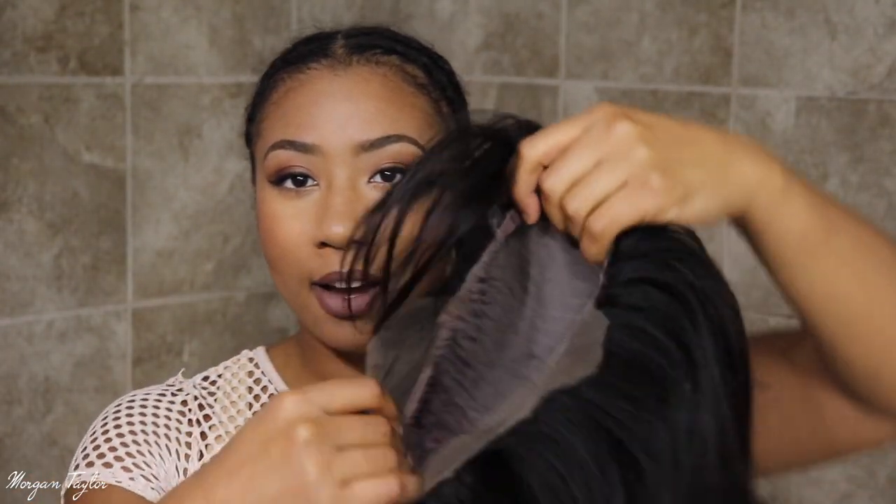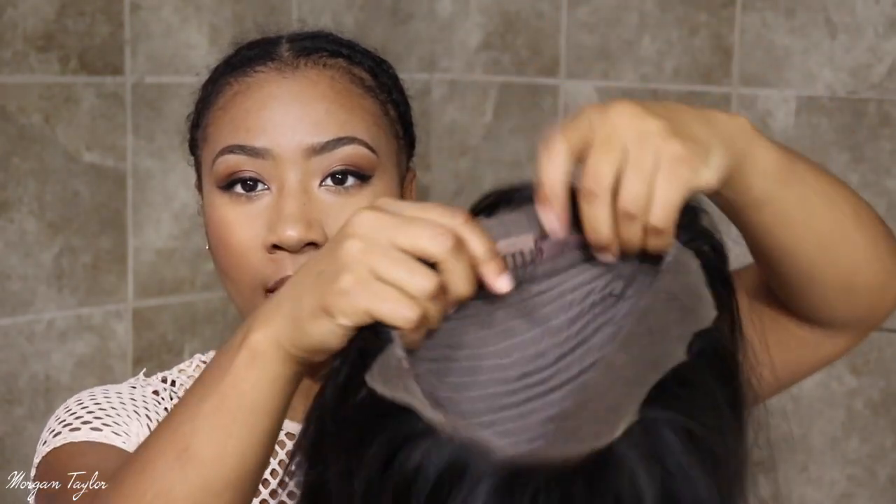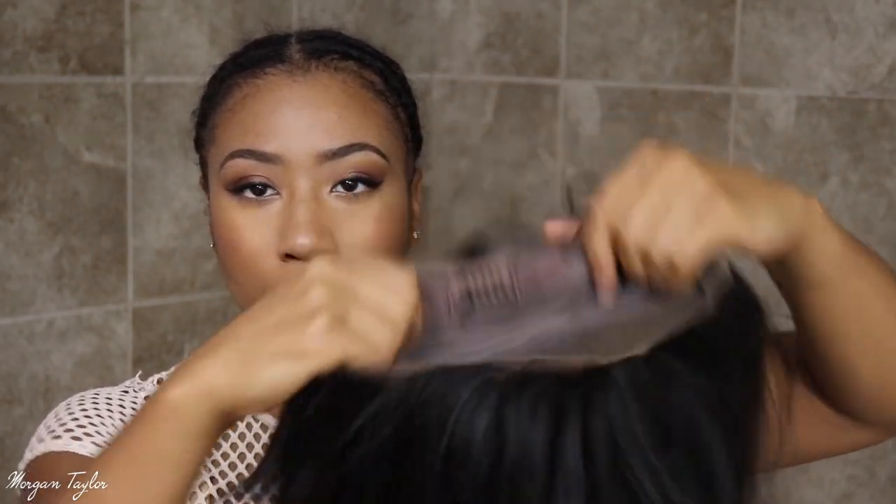Before I tell you the details about the wig, I'm gonna go ahead and put it on so you can see what it looks like, and then I'll run through the details and all of that. Before I put it on — the wig is a lace wig and it does have combs on the inside and an adjustable strap.